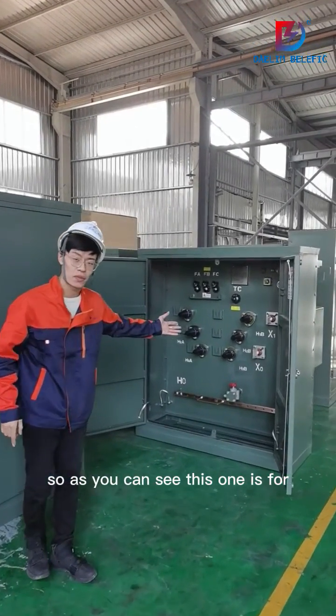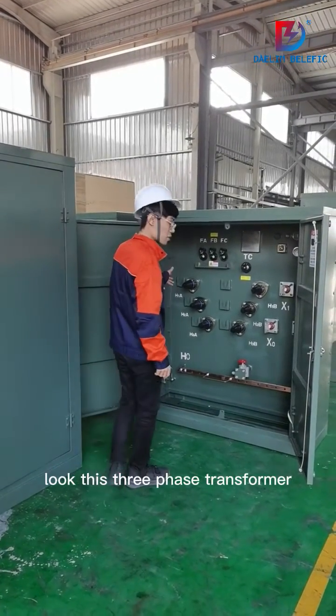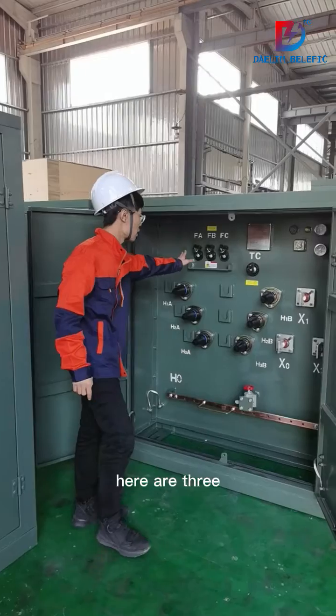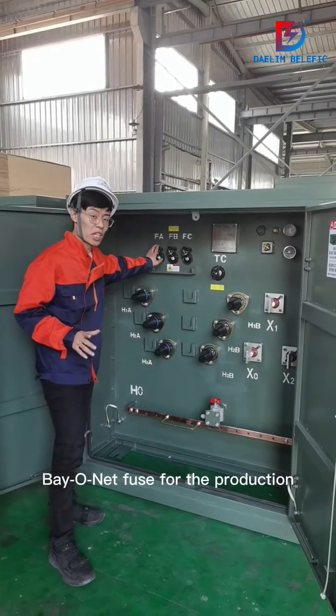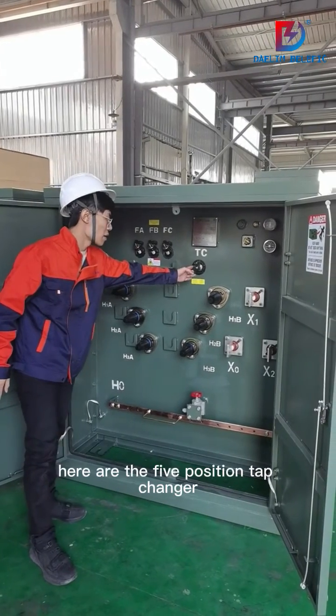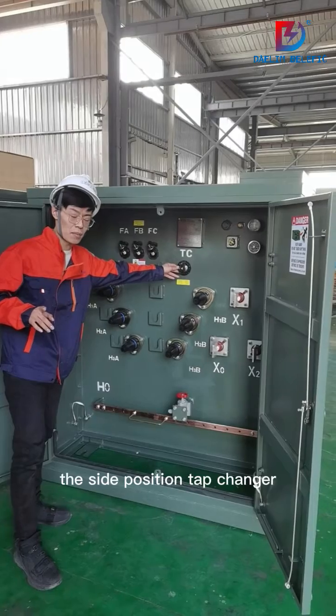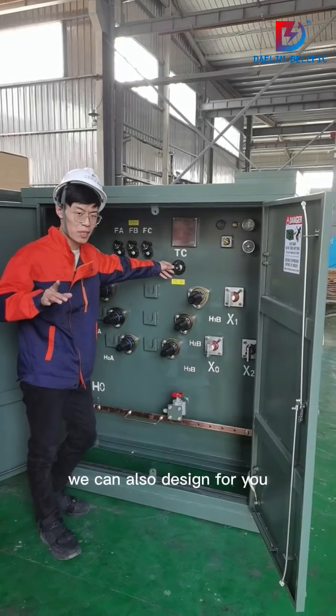So as you can see, this one is for the Canadian market, CSA standard, three-phase transformer. Here are three bayonet fuses for protection on the high voltage side. Here is the five-position tap changer. If you need a seven-position tap changer, we can also design that for you.